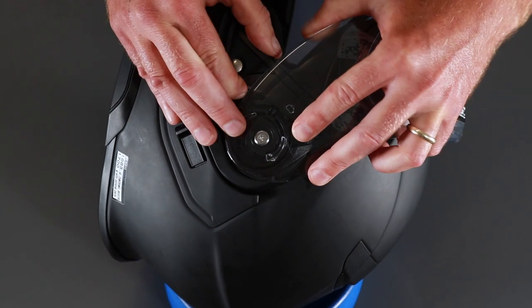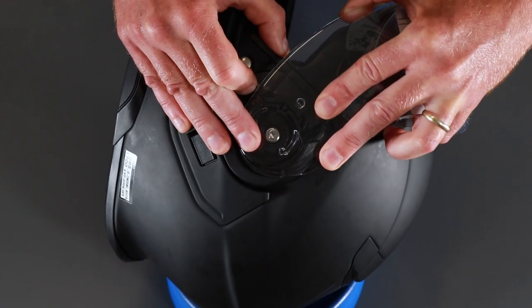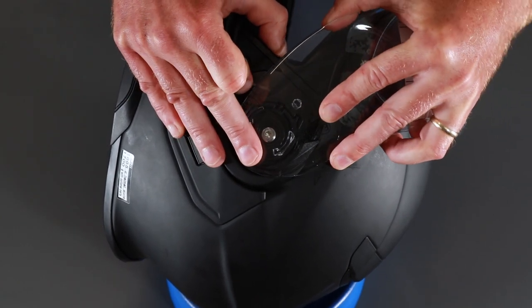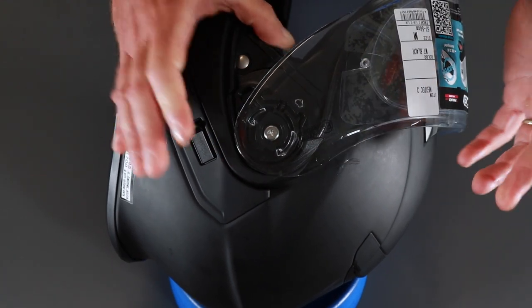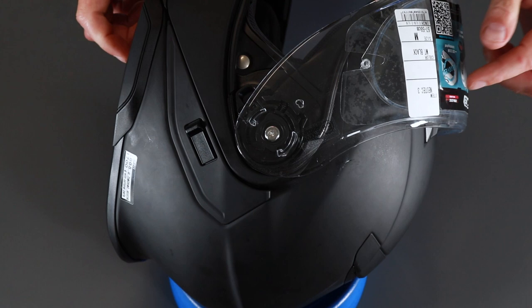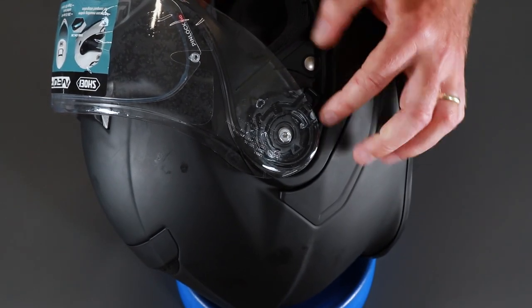Once you've done it a couple of times it'll become a lot easier and a lot quicker. You'll get used to it — each time you'll get quicker and easier. Basically that is how you release the visor on a Neotec 3. Same the other side, exactly the same system.